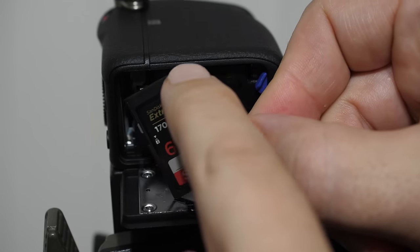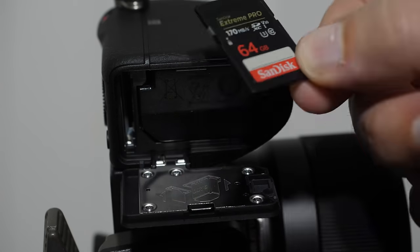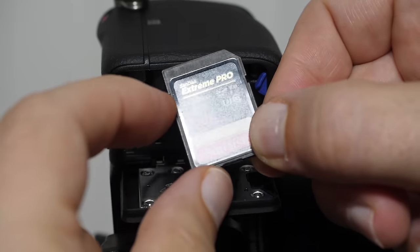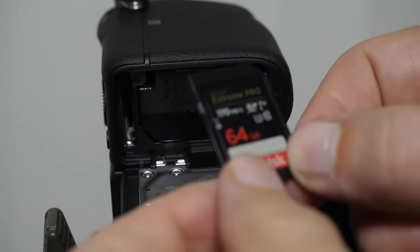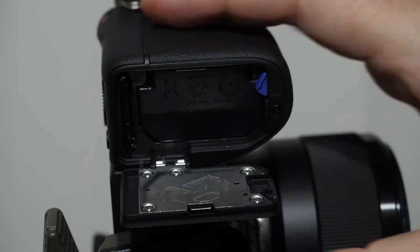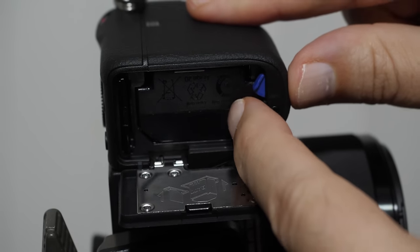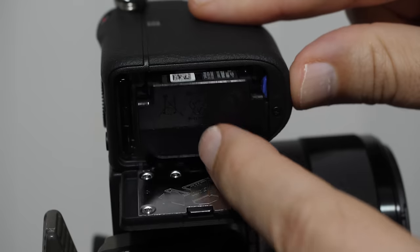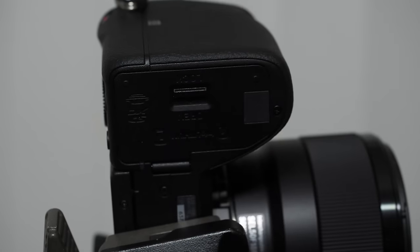Looking at the diagram, line the card up so the notch goes into the bottom right. Most memory cards also have a write-protect feature — a little slider that prevents the card from being written to. Slide the card in until it clicks. To take the battery out, push the blue lever over. To close the door, push the switch up and you're good to go.